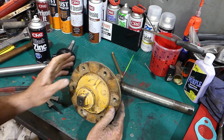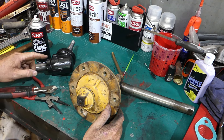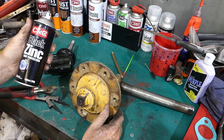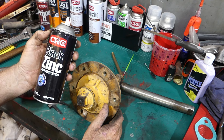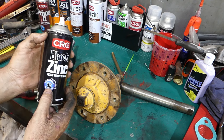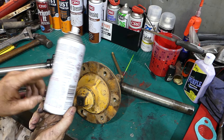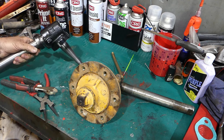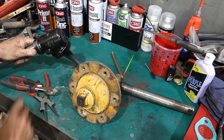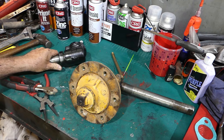I've gone and got the stub axle out. Here's the new one, and I've painted it with CRC black zinc rust protection, corrosion factor 36 protection. This is good stuff - it just puts a black coat of paint on it.